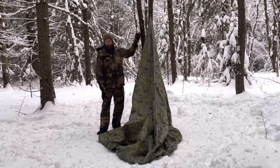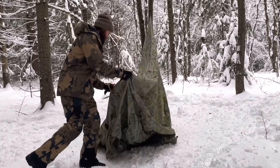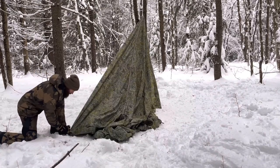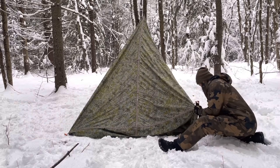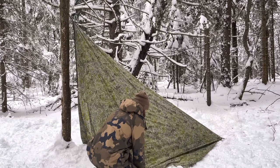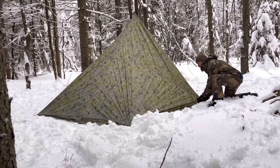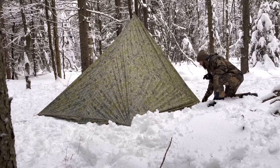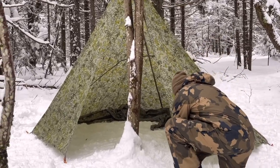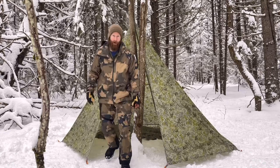The peak of the shelter ends up being about seven feet tall on this one, so way more space. Just follow the ridge line about two-thirds of the way back, and then go in one loop. Pulling tight from the stake, pulling tight from the peak. Pretty cool, right? It's absolutely massive on the interior. There's room for four people on the inside of this. There's a ground sheet for half of the shelter.